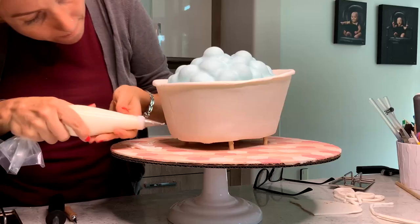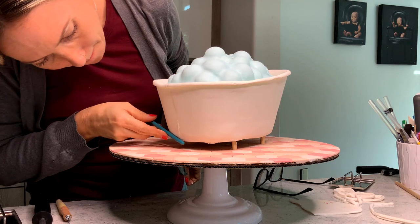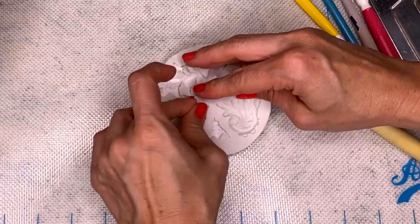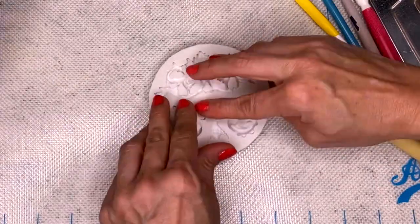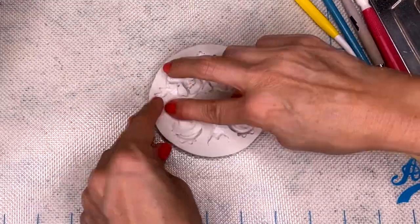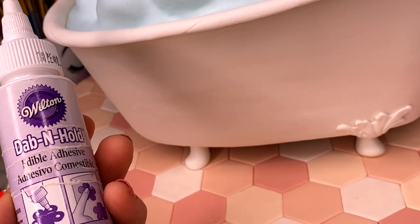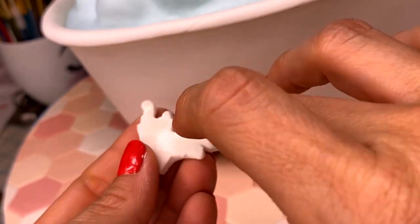Let's go to the back of the bathtub. I am carefully filling my mold with just enough fondant, not to overflow it, and I am going to use these as the decorations — the claw feet. I can't believe I just said that; I do know how to speak English. A little bit of dab and hold glue, and we glue it to the bathtub.